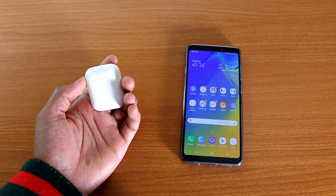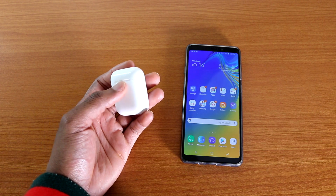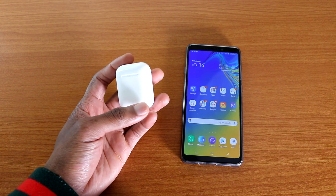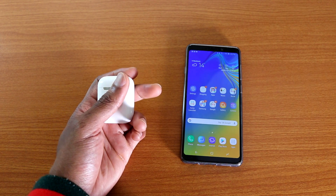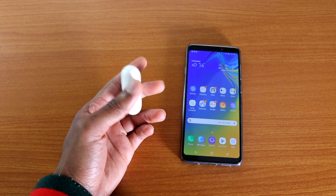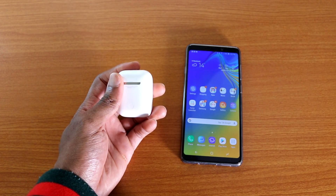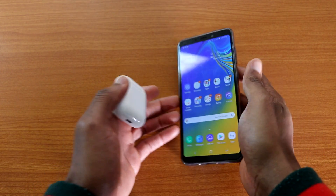Hey, what's up guys. Are you thinking about buying the AirPods 2 that came out this week for your Android devices? If you don't have an Apple device like iPhone, iPad, Mac, or MacBook, can you use the AirPods 2 on your Android device? Let's find out.